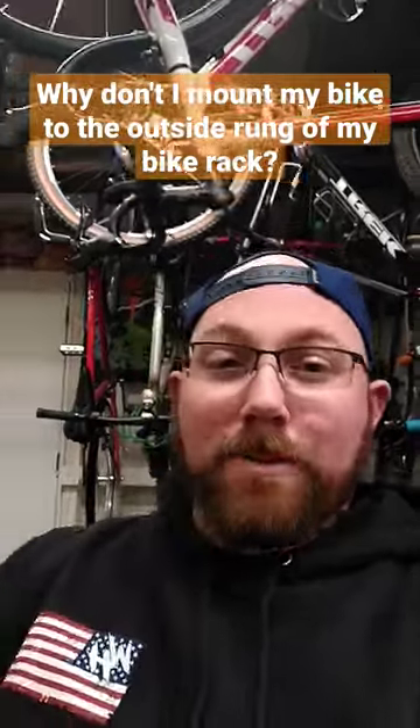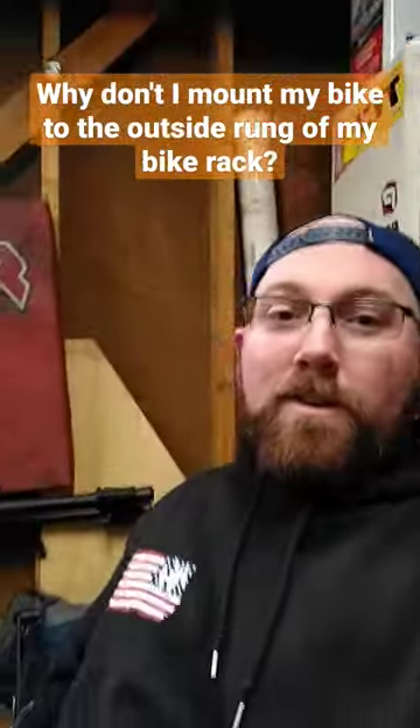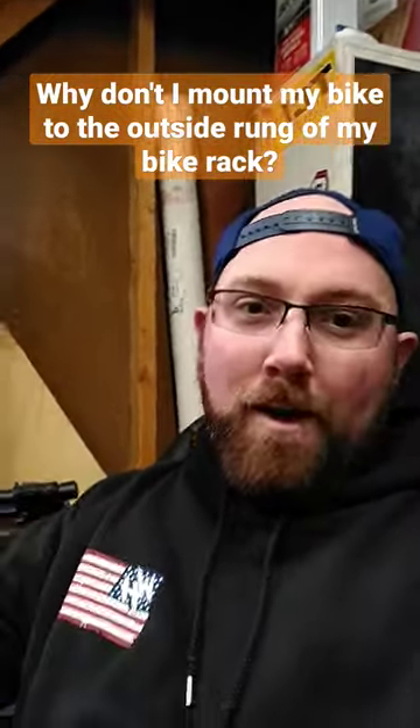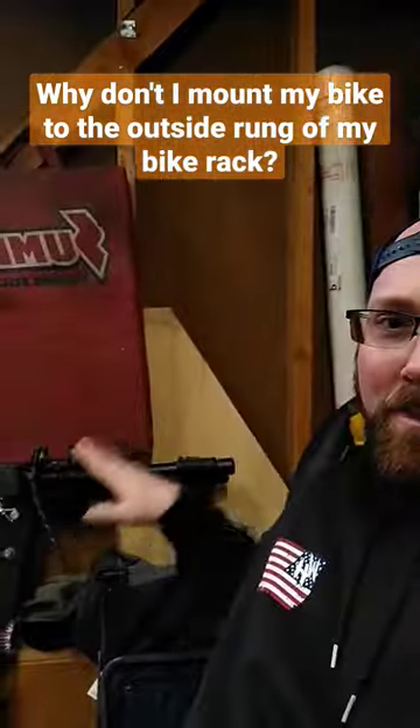Why don't I mount my bike to the outside rung of my bike rack? So essentially you're talking about my cheapest bike rack, which is actually currently out of my car. We have like 30 mile an hour winds on Wednesday, so I'm not going outside, but we'll take a look at this back here.